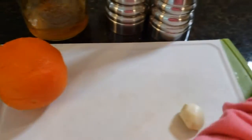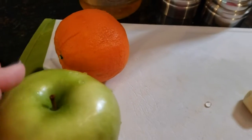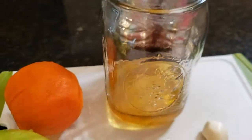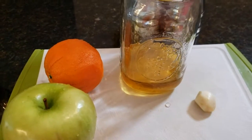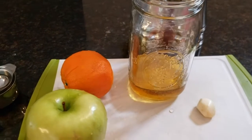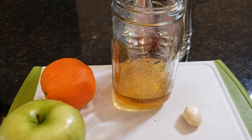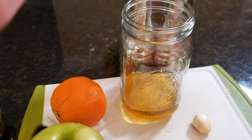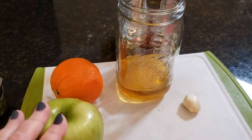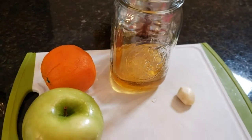Now what we need to do is chop up our garlic. We're going to use half this orange and half this green apple. My recipe calls for twice this much, but there's only two of us eating this. This will last in the fridge for up to a week, but I felt it best to just go ahead and show you how to half the recipe. We will put in some salt and pepper at the end.